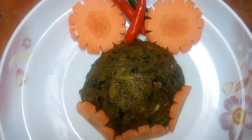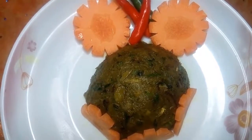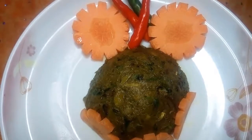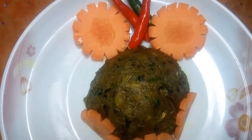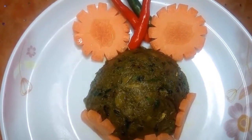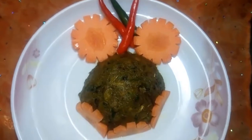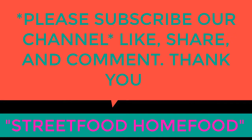I am ready to make this. This recipe is good. Please like, comment, and share your comments. Please subscribe to my channel. Thank you.